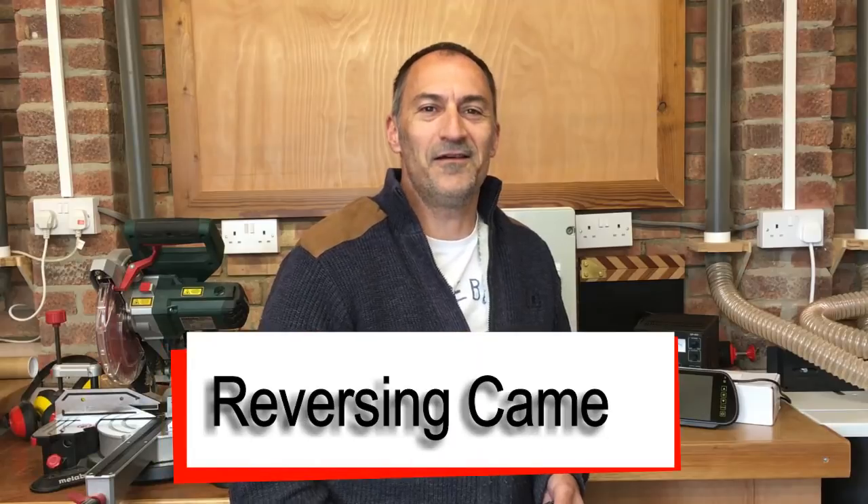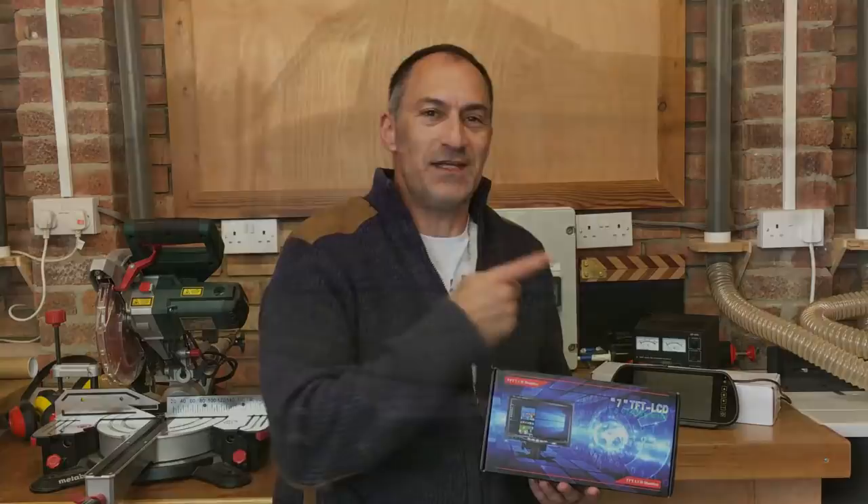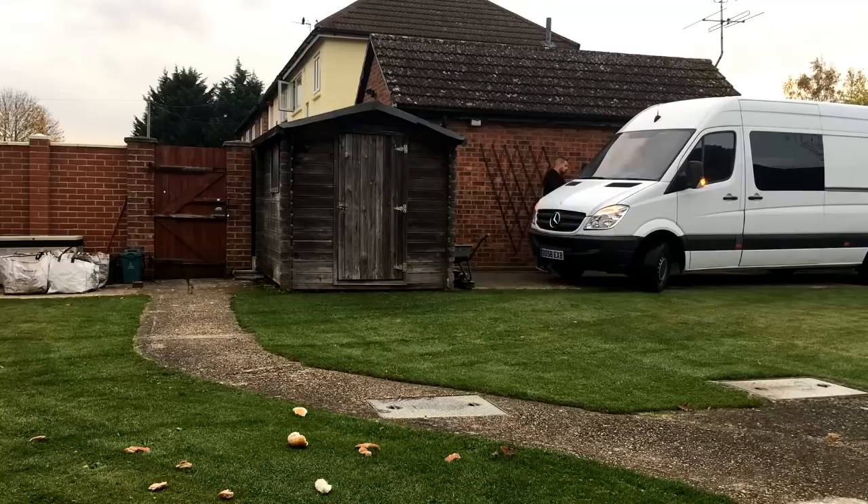Hello, welcome back to this Mercedes Sprinter camper conversion. In this episode we're going to be installing a rear-view camera. You would have seen me the other day reverse the van into the garden like a professional. I'm used to driving a van and reversing on the mirrors, but it would be really handy to see out the back to see exactly how close you are to things.